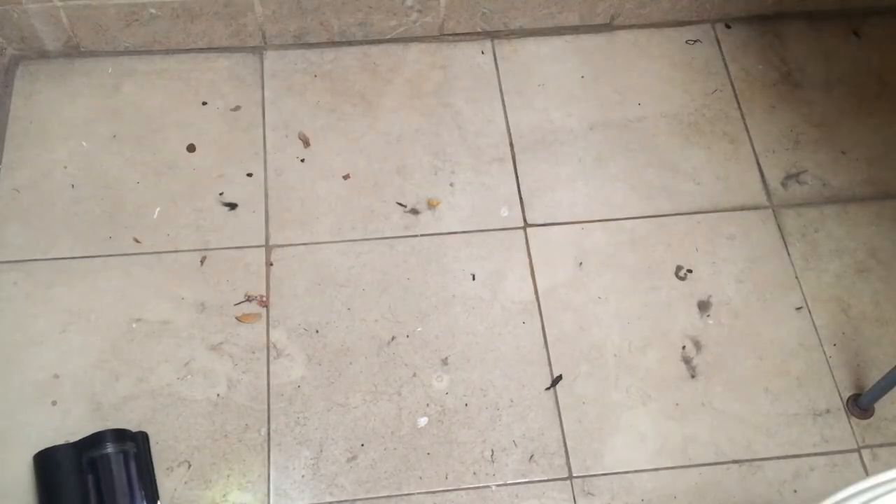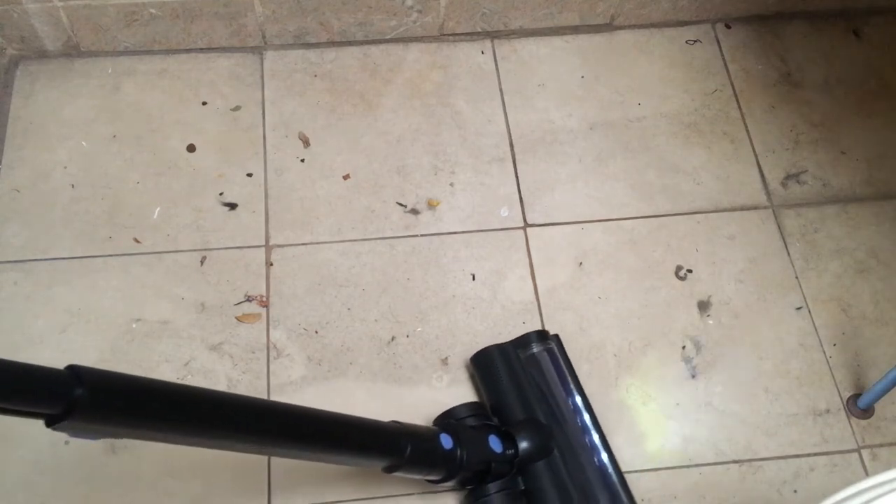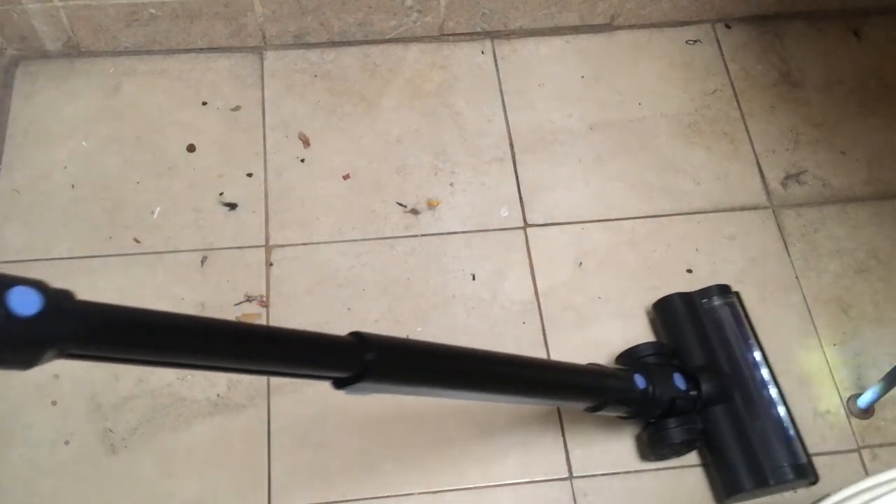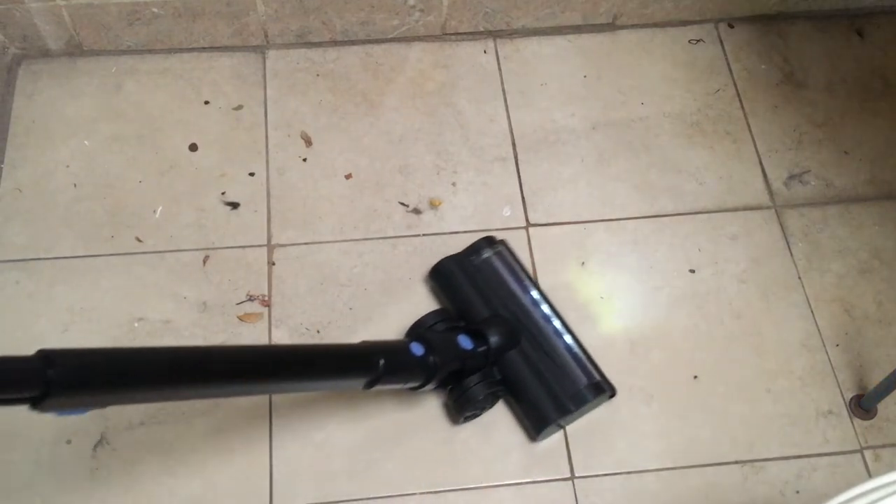I made this mess on purpose just to show you guys what it does and how it cleans. I love it — I think it's a great idea. I never used a high-end one, so I don't have anything to compare it with. The only thing I have to compare it with is my corded one, and this is much easier to use.